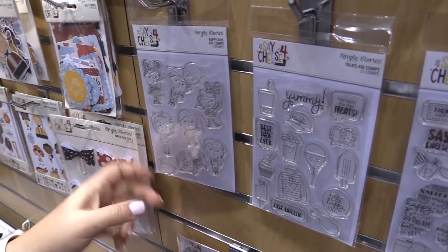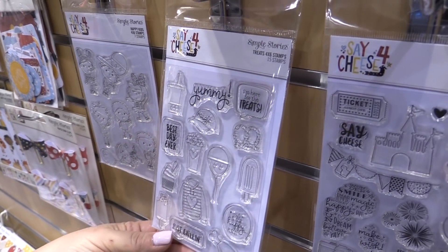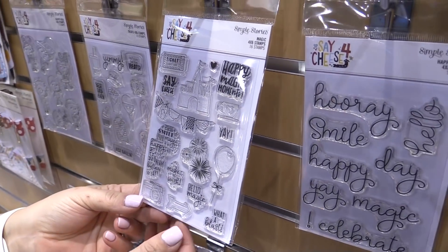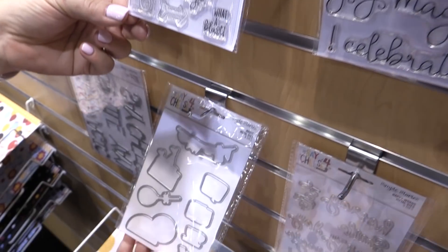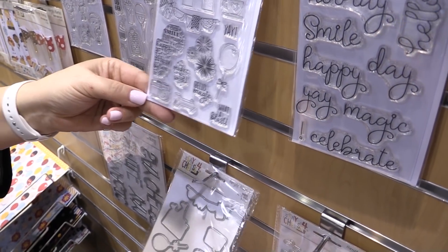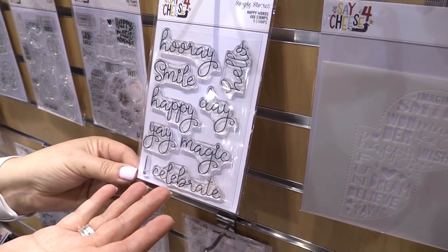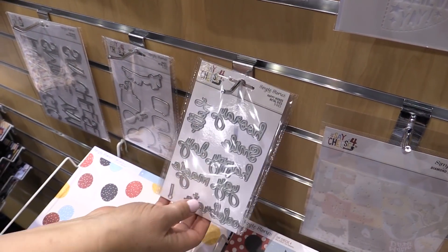Brand new — we have stamps! Look at those happy kid stamps. This one I love because when you visit this particular park it's so much about the food, so there's a little turkey leg — that one would be really fun for stamping. This set is wonderful because you have the stamps, and right below here you have the coordinating dies. Those words we saw on the chipboard are also available in stamps, which is great with sketches, and they're just really great simple sentiments you can put on all different kinds of projects, with matching dies that go with them as well.